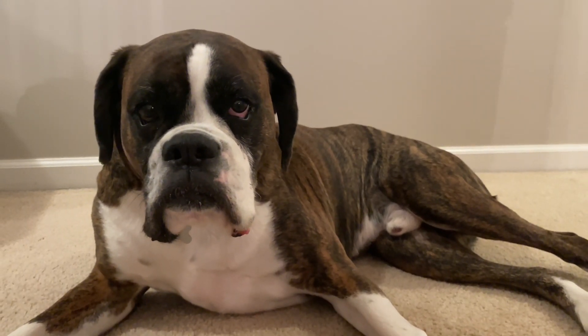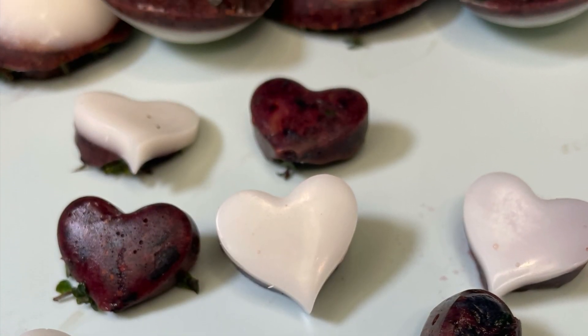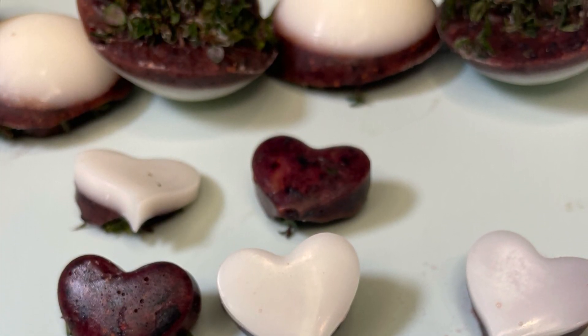This episode is for the dogs. Literally. Watch this video to learn how to make frozen dog treats out of three simple ingredients.